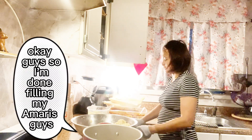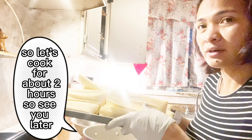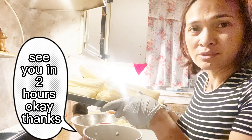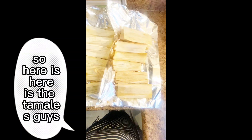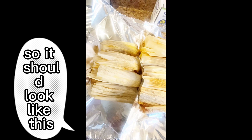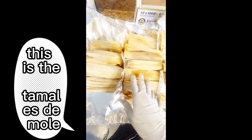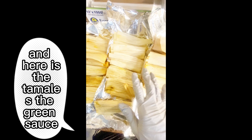I'm done filling my tamales. Let's cook for about two hours — see you in two hours! Here are the tamales. This is the tamales de mole, and here is the tamales de grain sauce.